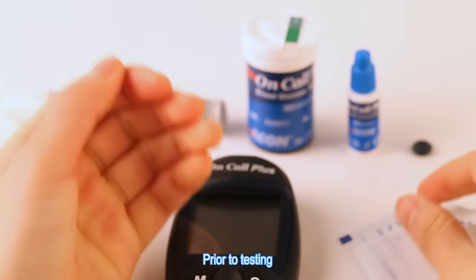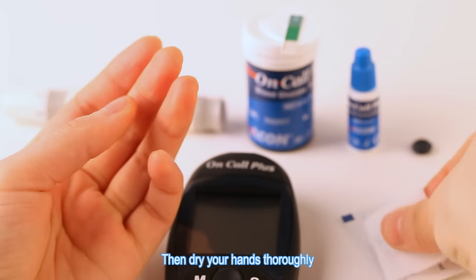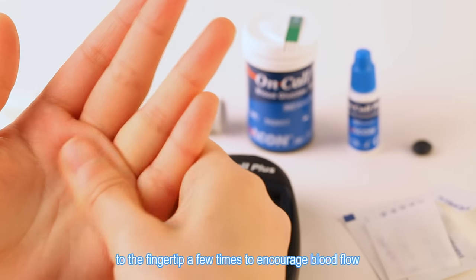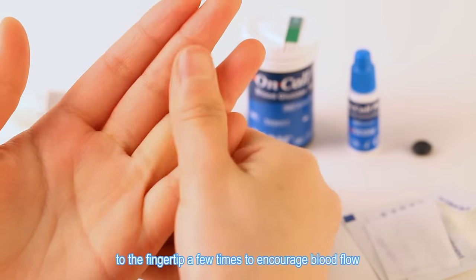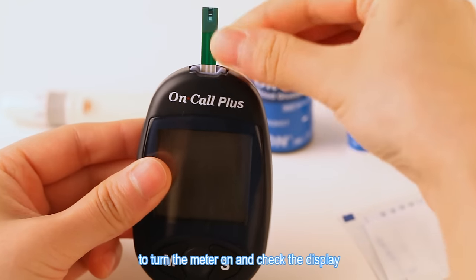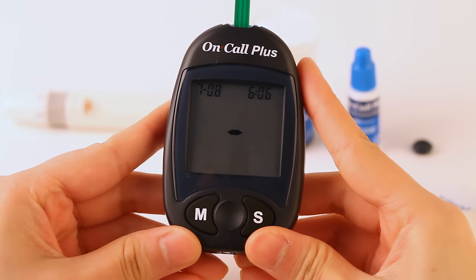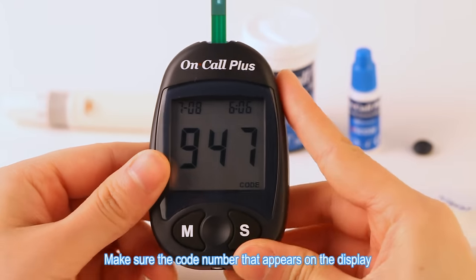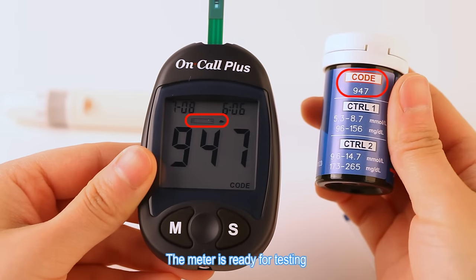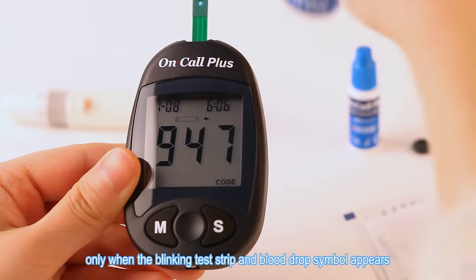Prior to testing, wipe your hand with an alcohol swab or wash your hands with soap. Then dry your hands thoroughly. Massage the hand from the wrist up to the fingertip a few times to encourage blood flow. Insert a test strip into the strip port to turn the meter on and check the display. Make sure the code number that appears on the display matches the code number on the test strip vial or on the foil pouch. The meter is ready for testing only when the blinking test strip and the blood drop symbol appears.